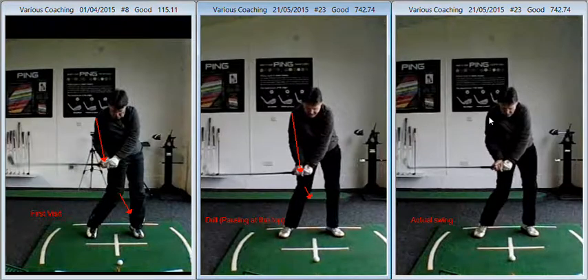And then here we have you at the end of your third visit — real swing, not poles, not doing a drill, flat out. Your initial reaction was quite interesting. When you saw this swing, your initial reaction was almost one of disappointment in that you felt it hadn't changed that much. Quite the contrary — if you look at the image far left and far right, that's a dramatic change.